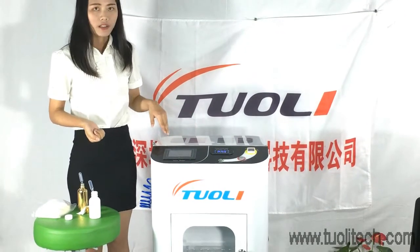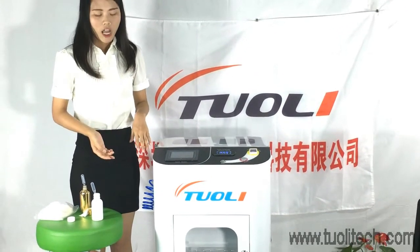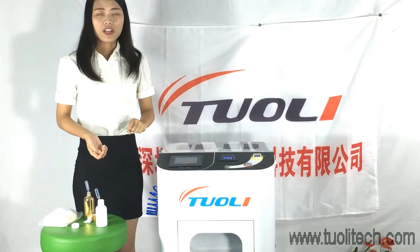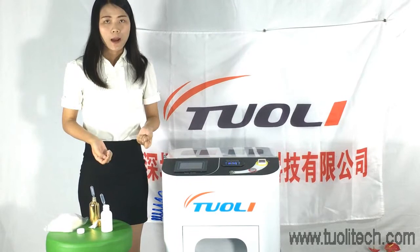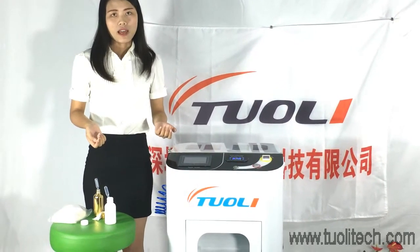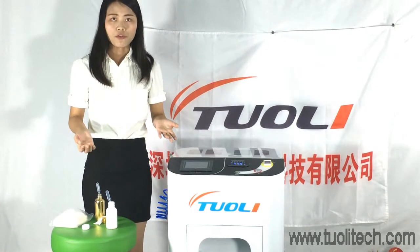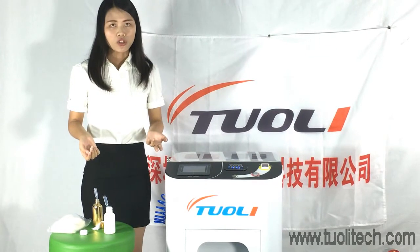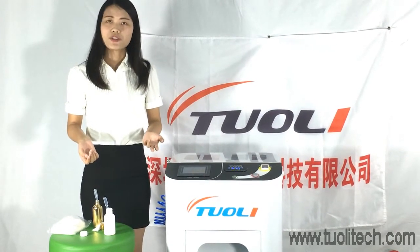After this process, we will dry it in the dry chamber. Before, we needed about 40 minutes, but now we have upgraded it to save a lot of time. Your customer will wait much less than 40 minutes.